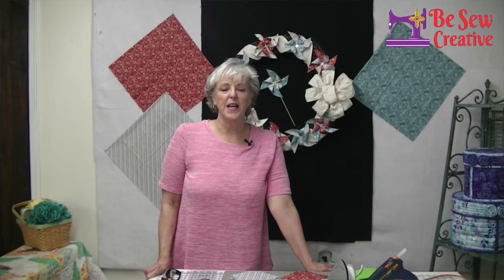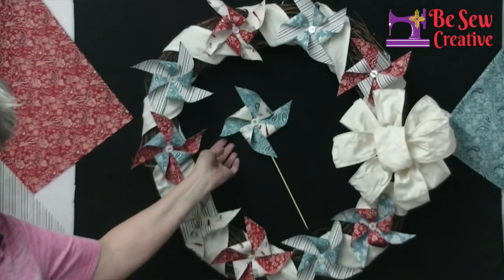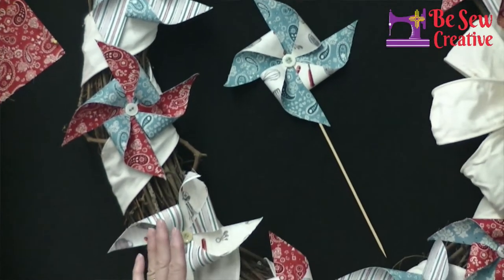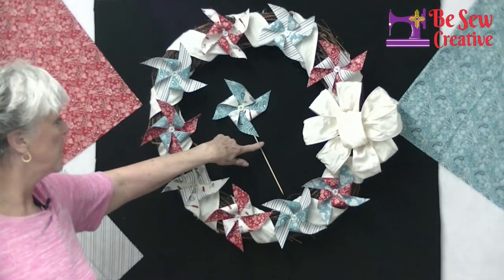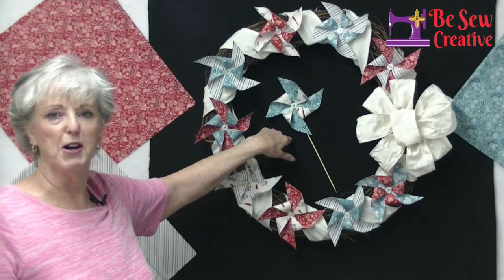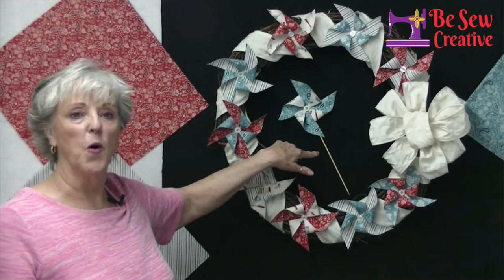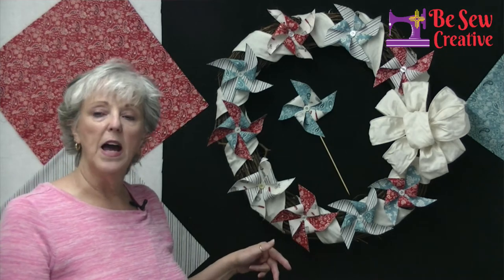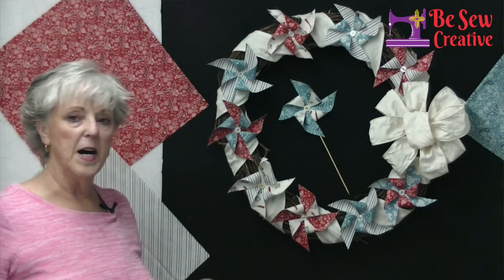Hey everybody, Marcia from Be Sew Creative here today. I have a really fun, super easy, no-sew project for our Wednesday workshop today. What we're going to be working on - I'm going to show you how to make these super easy, cute little pinwheels. I went ahead and put mine into a wreath.